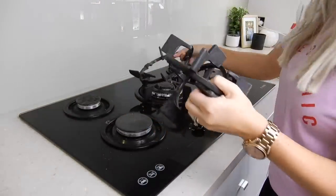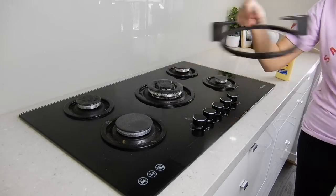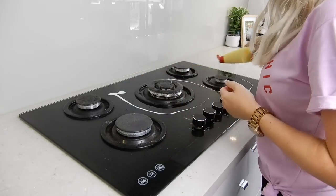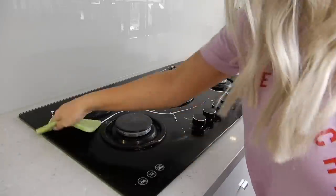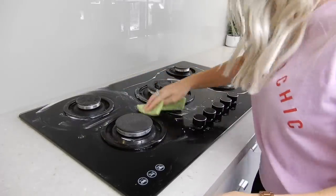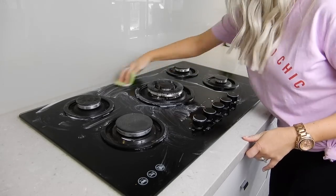Moving on to the stovetop, I'm just going to remove everything off of it for cleaning and then take my Ajax cream cleanser in the lemon scent, pop that all over and rub it in, then let it sit there and soak in. I'll come back a bit later on and clean that off.